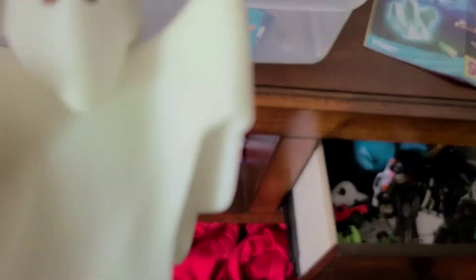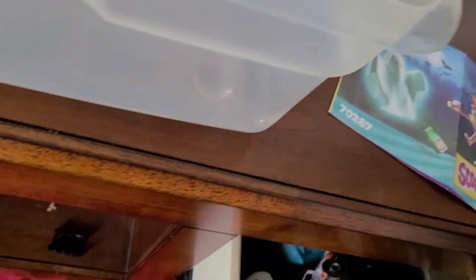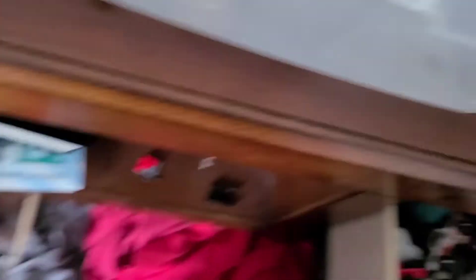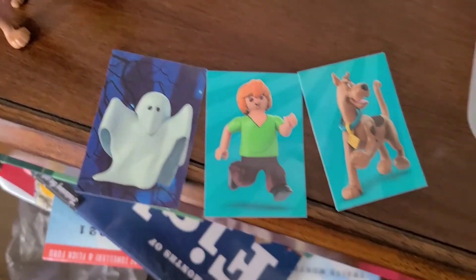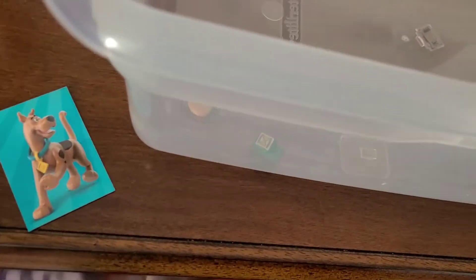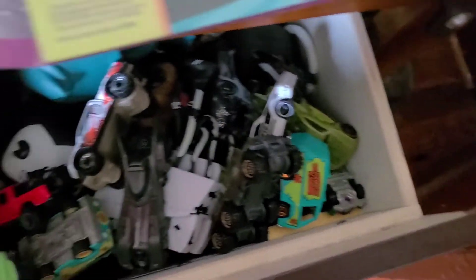You can actually take the characters off and place them with the Phantom. Just like with the Blind Bag villains, we also get a bunch of stickers. We got Shaggy, Scooby, and the Ghost stickers. There are also some bios on the characters, so if you don't know who Shaggy and Scooby are, those are on there.